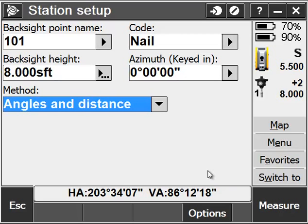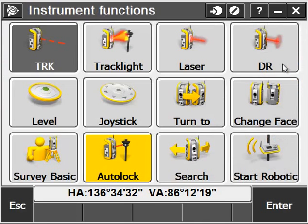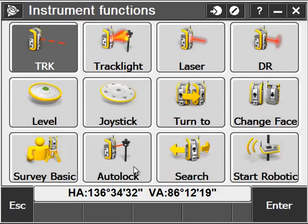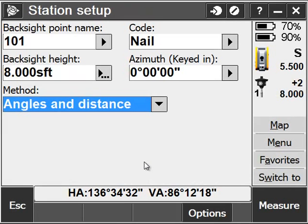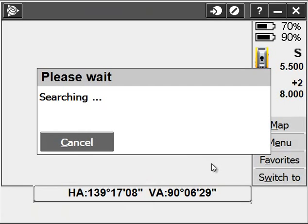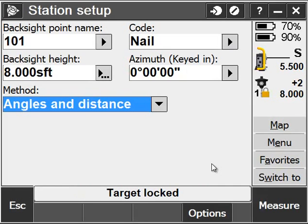I'll get lined up with my prism. If I want the instrument to track the prism and follow it along, I want to ensure that I turn Autolock on by clicking on my instrument icon and tapping on Autolock. I can then aim the instrument towards my prism. That little animated prism indicates that Autolock is on, and I can hit Search — especially helpful when you're far away from the instrument when shooting a back sight. Once I'm locked on, I'll go ahead and measure that back sight.